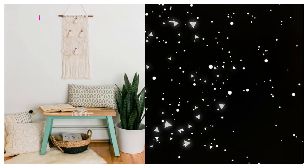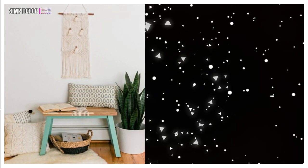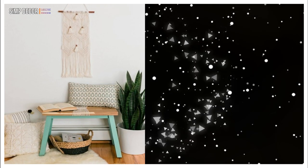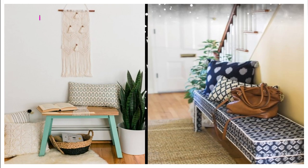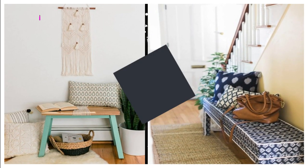1. A DIY IKEA shock stub bench hack with bright paint and rope will fit a boho entryway easily. You must try this idea. 2. IKEA beer stub bench hack with printed navy and white fabric for a mudroom that lacks a sitting piece.